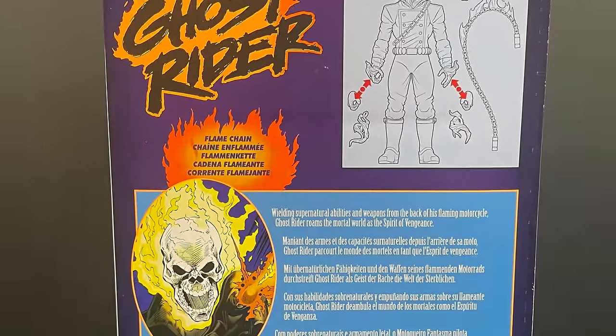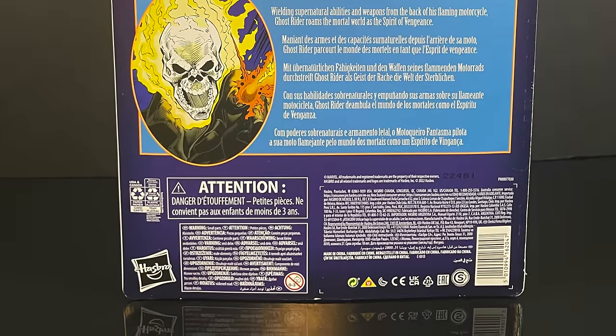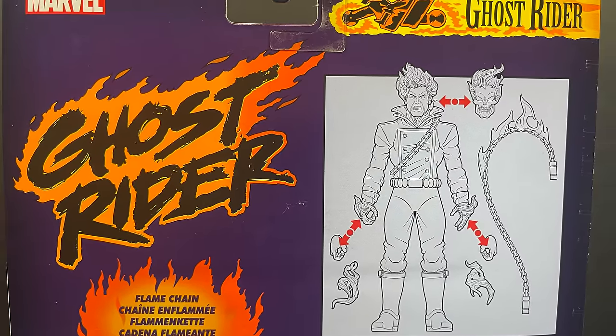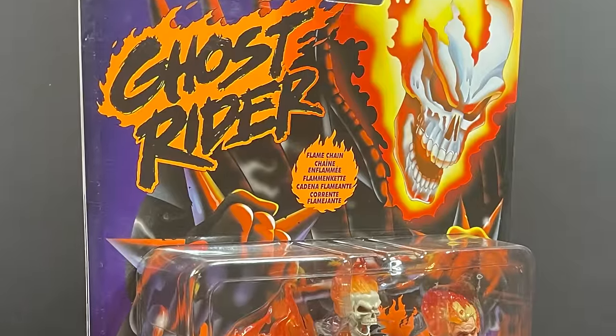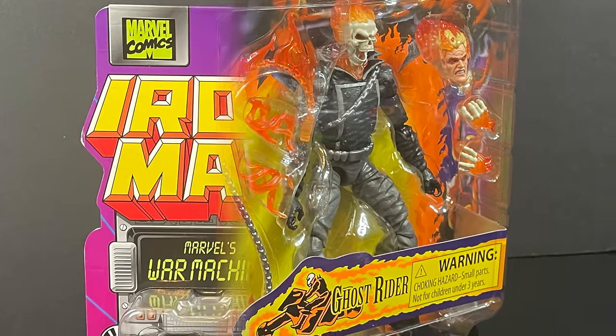From X-Men the Animated Series to Fantastic Four, Ghost Rider did show up, but it was always Danny Ketch — and man, I really wish they would make a figure of that guy eventually. Here's a little bit of a write-up for the Johnny Blaze Ghost Rider. Johnny Blaze unfortunately never appeared in the Marvel animated continuity, but we got a good-looking figure here, that's for sure.